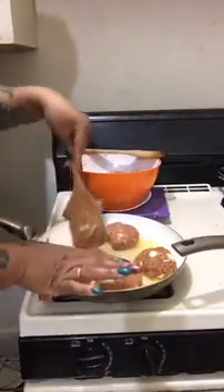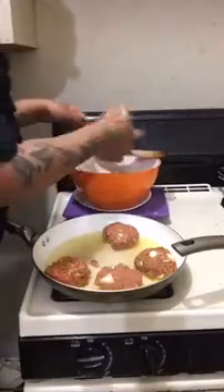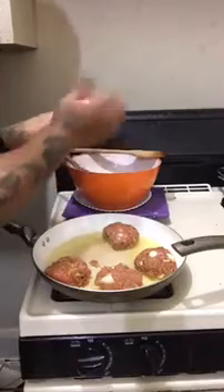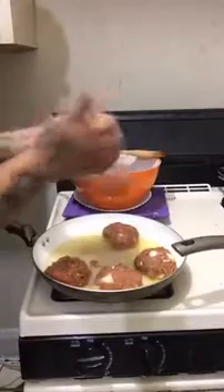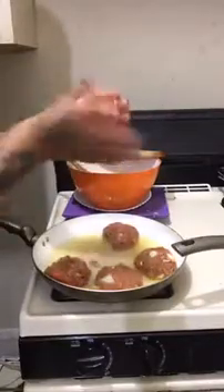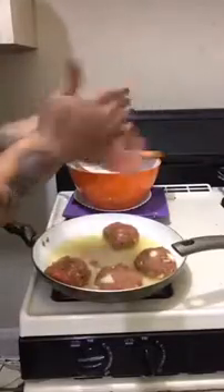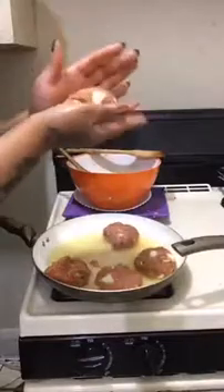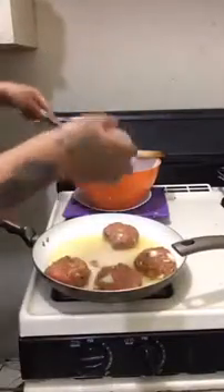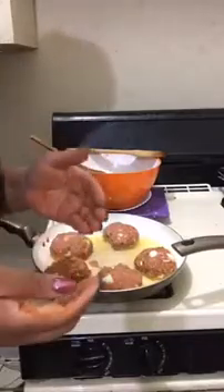I have to wash my hands, so bear with me. I'm going to make one more now — I have space for one more. These are pretty big. We like to do it big. I'm going to wash my hands.